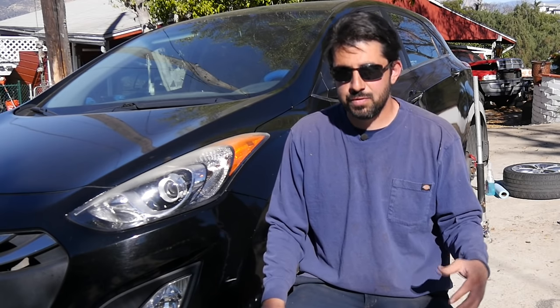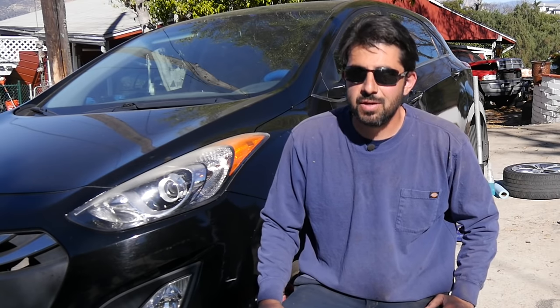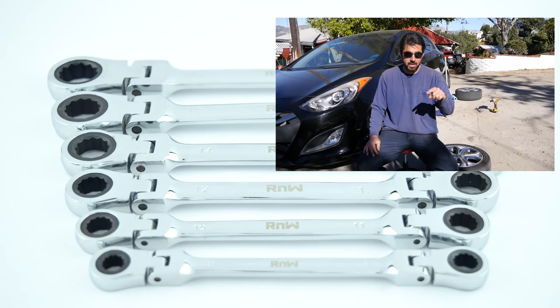If you've painted your calipers differently — used different materials or a different procedure — and you've had better results over a long period of time, do me a huge favor and leave a comment in the comment section and let me know. I might try that on the calipers for the Audi or a different car and see how it holds up. If you like this video and want to see more like it, please subscribe, hit that bell notification, and check out my other videos. Thanks for watching — I'll see you guys next time.